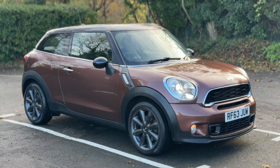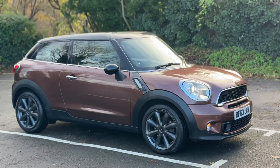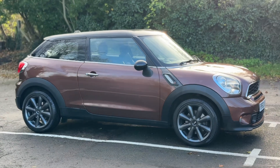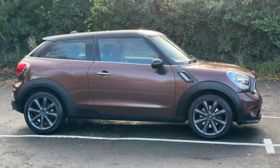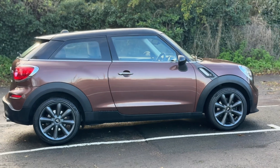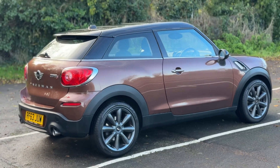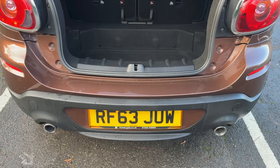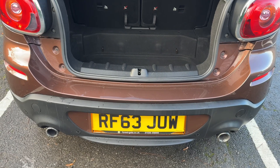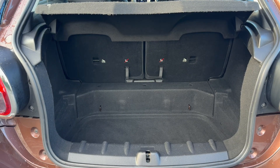Here we have the Mini Cooper S Paceman on a 63 plate. Starting off by showing you around the outside of the car, then we'll hop in and run through some of the controls inside. From the outside you can see it's a three-door car with alloy wheels. We're going to start inside the boot space first. As we approach the back of the car you can see we have twin tailpipes, reversing sensors, and plenty of boot space.